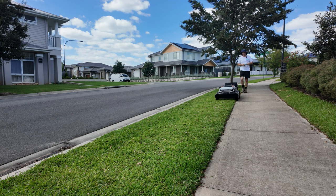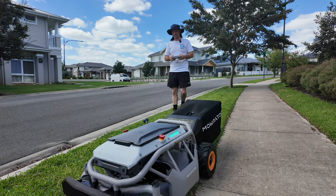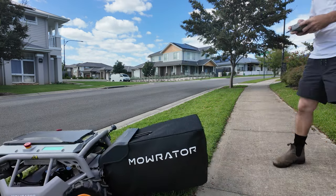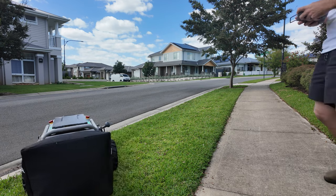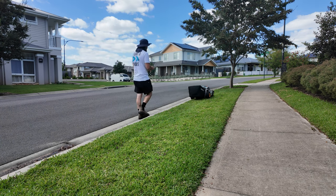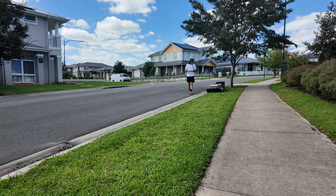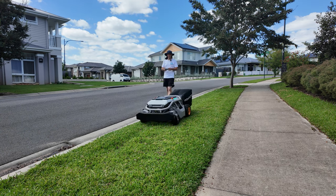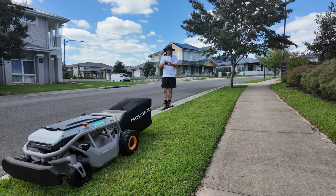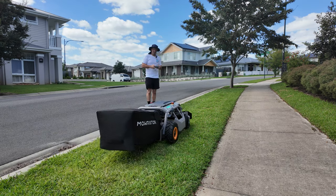Super easy to control — the novelty factor alone on this is just wicked. It's got an auto-turn function which I'll test up here. It does like an auto U-turn — look at that, turns itself around. Let's see if we can do it while we're cutting. Going to try the auto U-turn now — it should move over to the next row for the next pass.